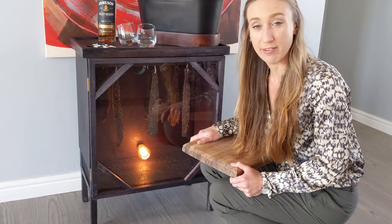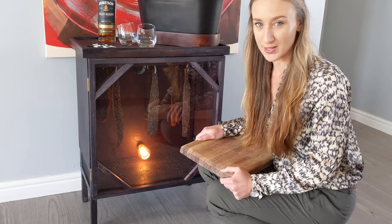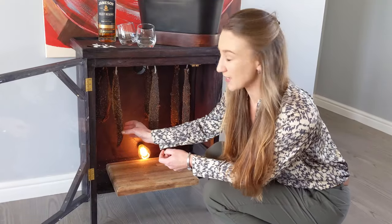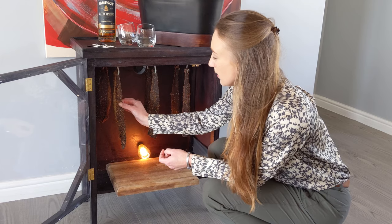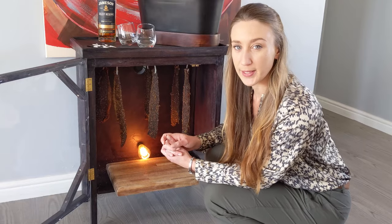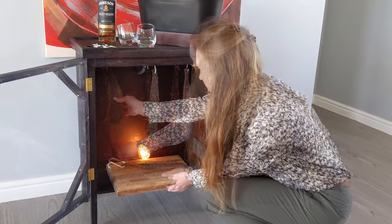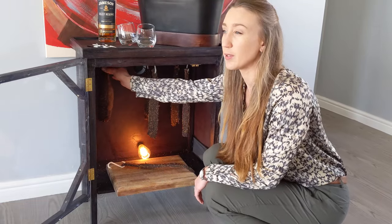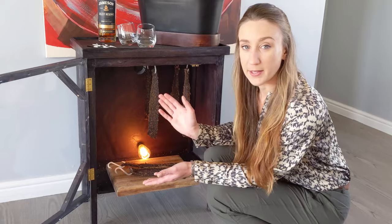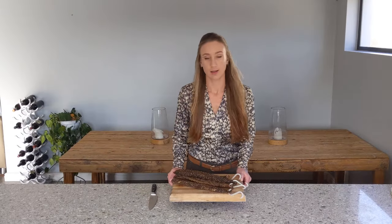It's been five days since I hung this biltong, and some of these pieces are ready while some can wait a little while longer. The way I tell whether they're ready is just a little swish test — I want them to yield a little bit but not a whole lot, so I can feel how far into the meat it's actually cured and dried. Different people prefer their biltong at different stages; some will take it off at about three days when it's really a wet kind of biltong.